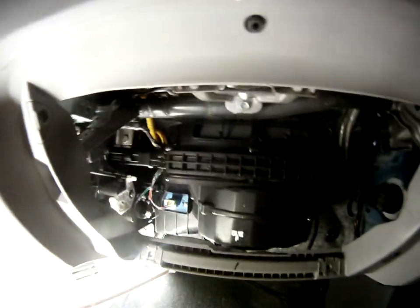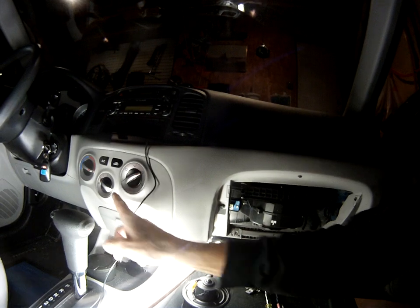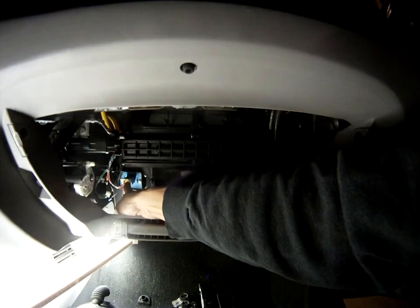I'm going to show you a couple of other things while we're right here. If you have no fan speeds — if you lose speeds 1, 2, and 3 — it's because of this unit right there. That's your blower motor resistor. If speeds 1, 2, and 3 are not working, speed 4 is direct to the motor — it bypasses the blower motor resistor.